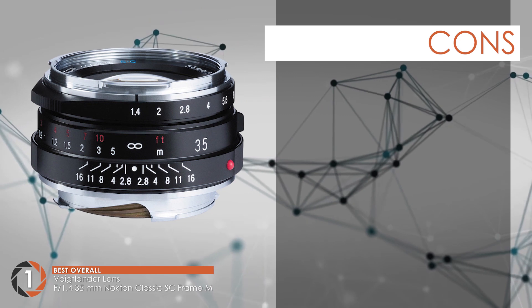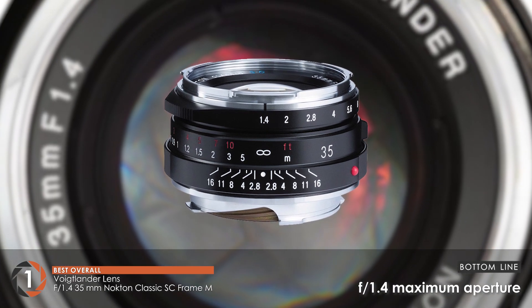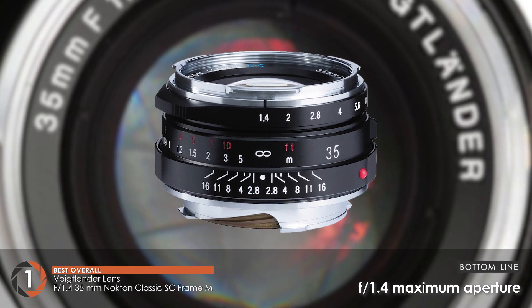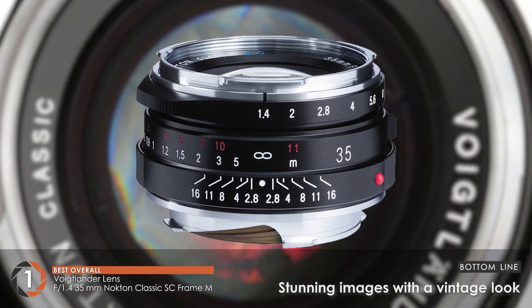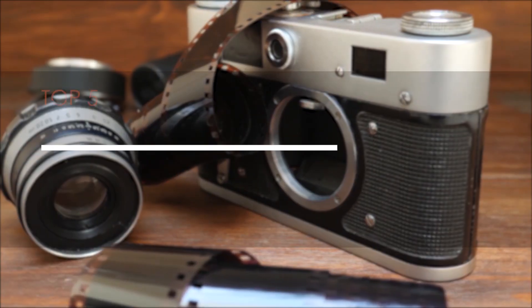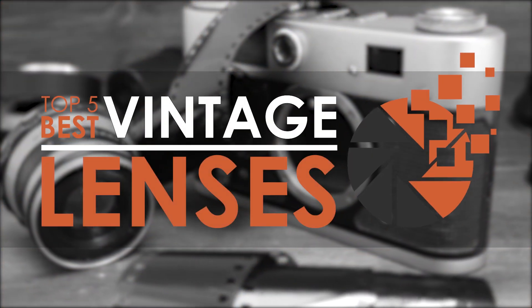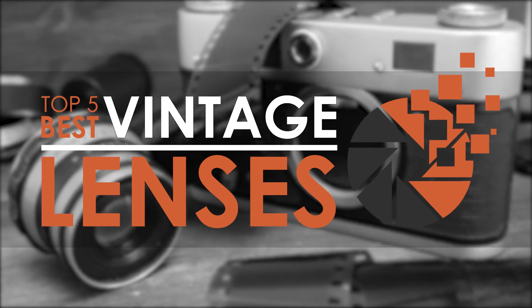However, the barrel distortion is hard and there are some problems with exposure. The bottom line is, it has a maximum aperture of f1.4, the focal length is 35mm, and it gives the most stunning images with a vintage look. There you have it, our top 5 best vintage lenses on the market. Check out the links in the description below for detailed information and latest pricing.